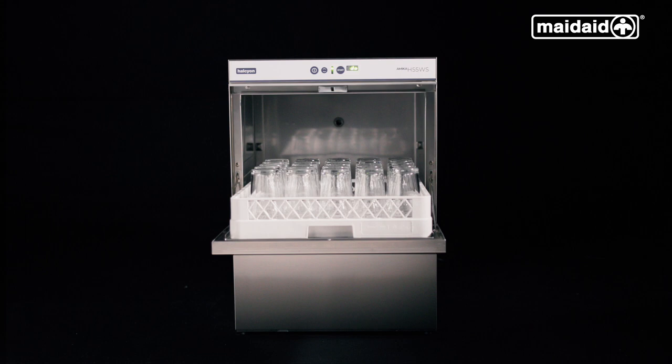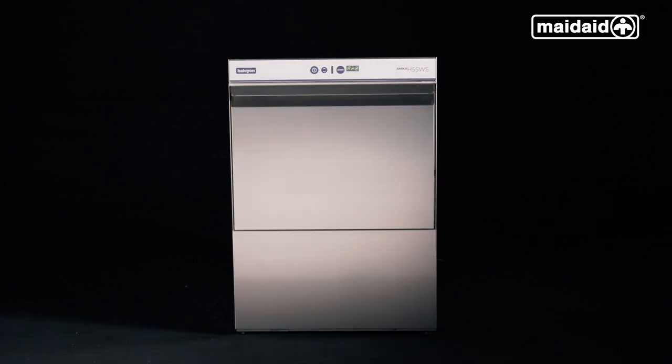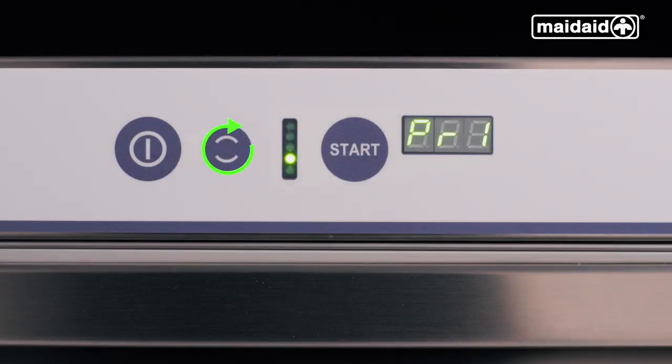Please note, never towel dry, as this can contaminate your glassware and lead to poor wash results. Keep the machine door closed during operational service to avoid the temperature reducing and wasting energy. To visualise the machine's temperature or cycle counter, push and hold the cycle select button.